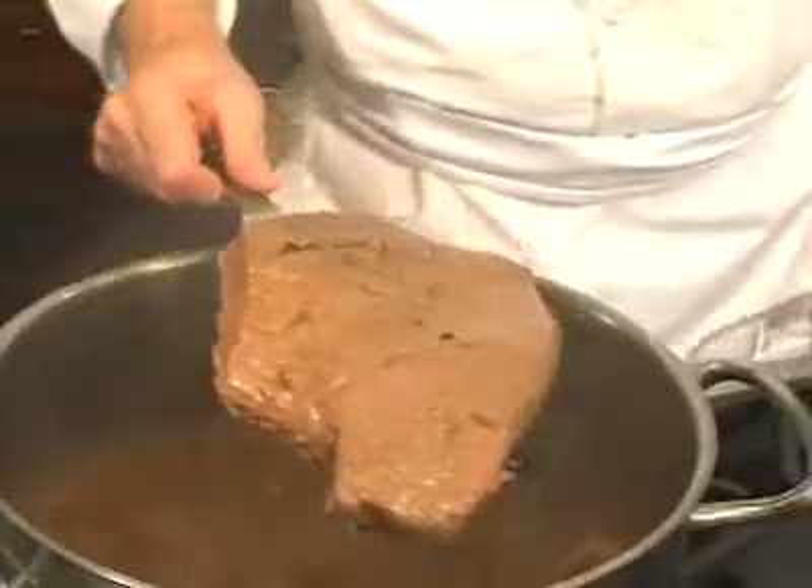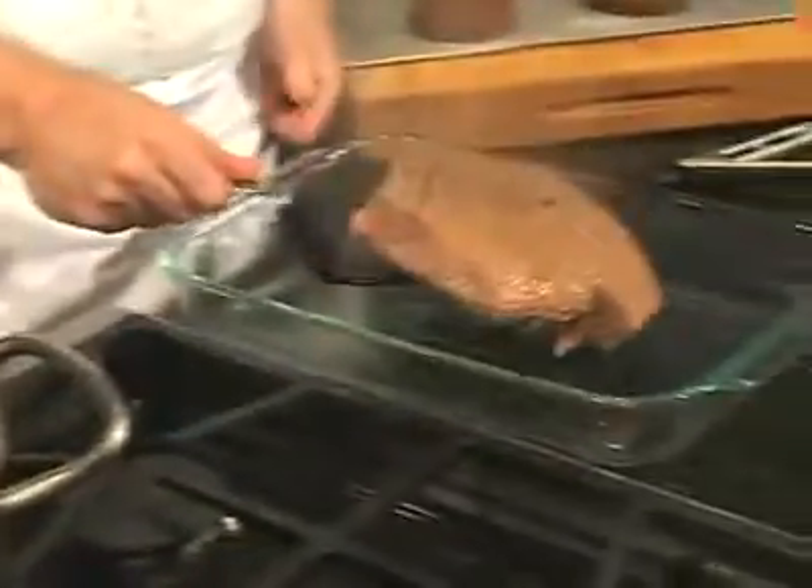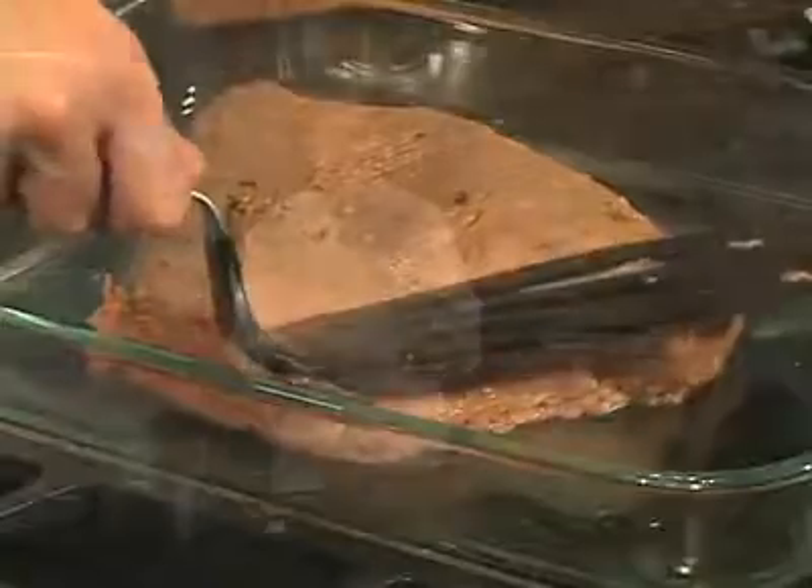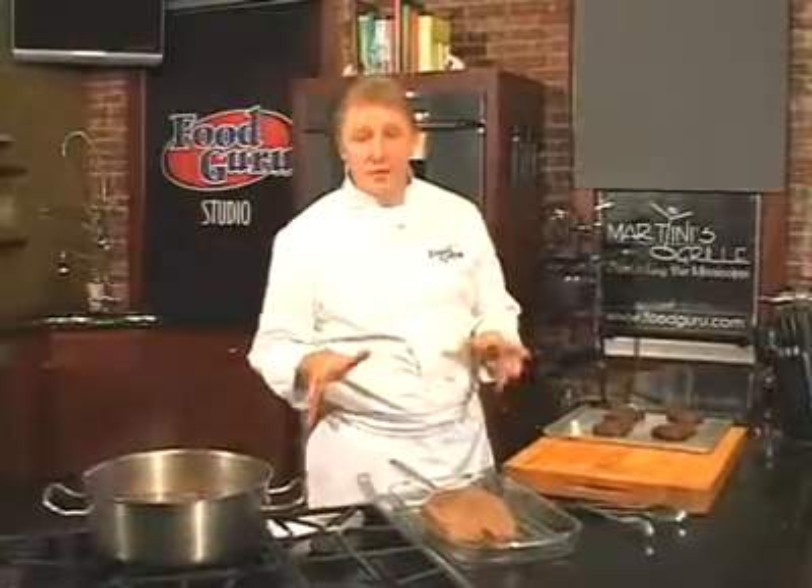We want the corned beef very tender and almost falling apart, like this. Remove carefully and cool to room temperature. I like open-faced Reuben sandwiches.